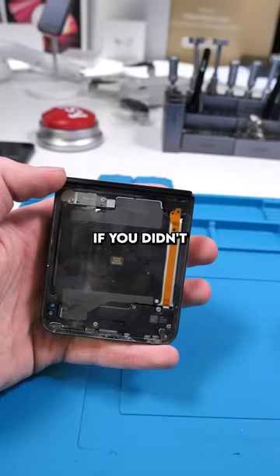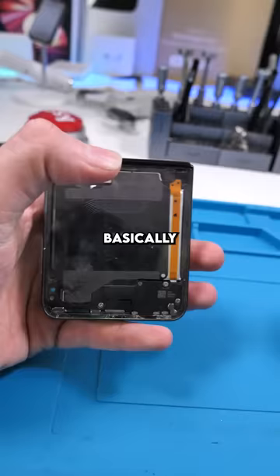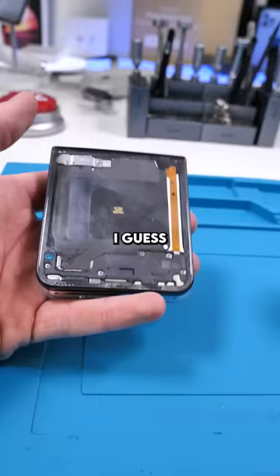If you didn't watch the video of me customizing this, basically I scratched the original paint off of this back glass. I guess it's time to repaint it.